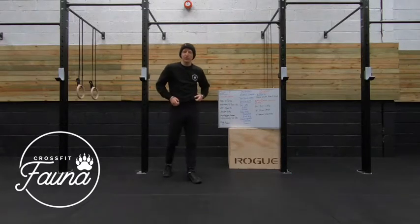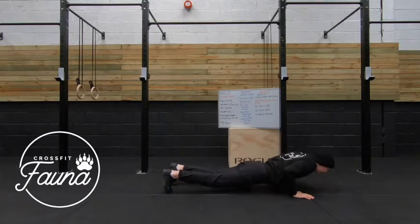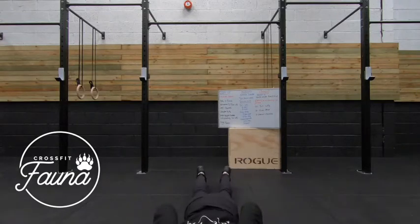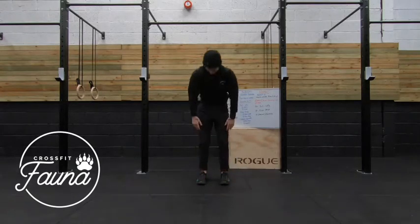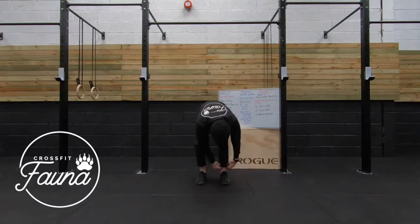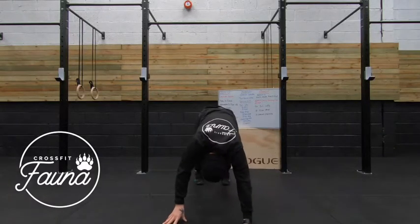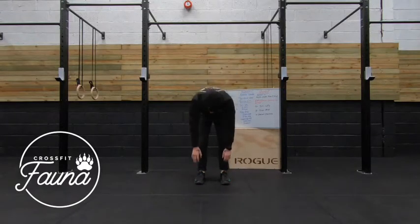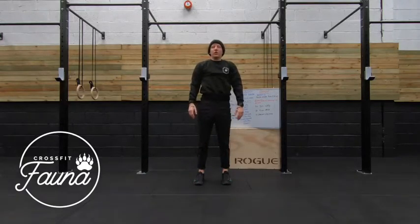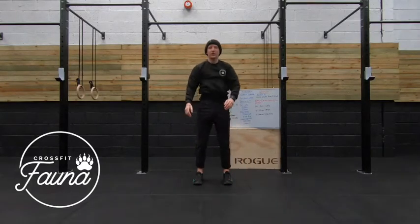All we do now is go into some inchworms to push-ups. So we're going to start standing up, come to touch the floor, walking our arms out, doing that push-up, and come back. We've got this for a minute. 20 seconds left. 10 seconds. And relax in there.